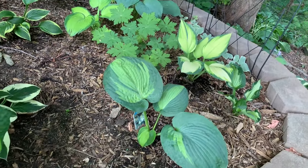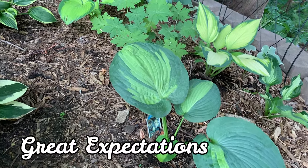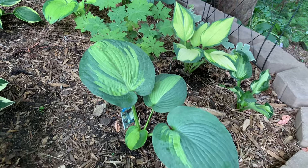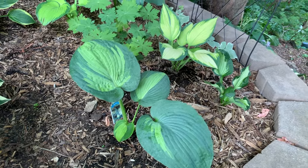And this one is the Great Expectations hosta. It is another Sieboldiana Elegans sport and a large hosta. The leaves have a wide margin of blue-green with a yellow-green center.